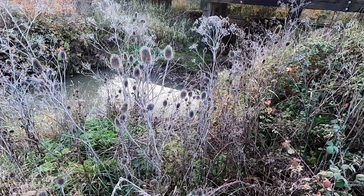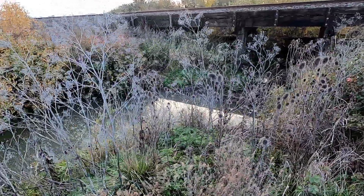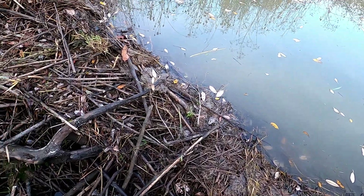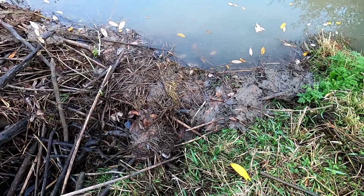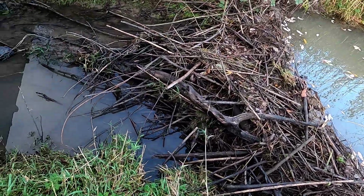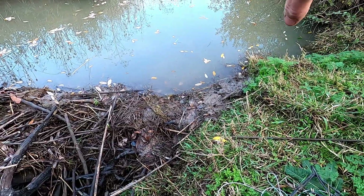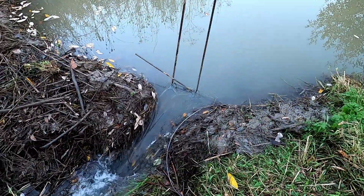I'm gonna put a trail cam on that beam of the bridge right over there so we can get good footage of one getting caught in the dam break. We do have some fresh mud pushed up here. I'm gonna kick some of this dam out, let it start running - it's too deep for me to cross up there. I'm gonna put a hurting on this dam and then set a 280 right in here where I break it, so they'll come back and fix it.